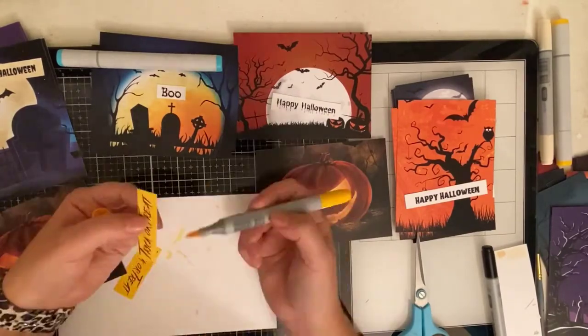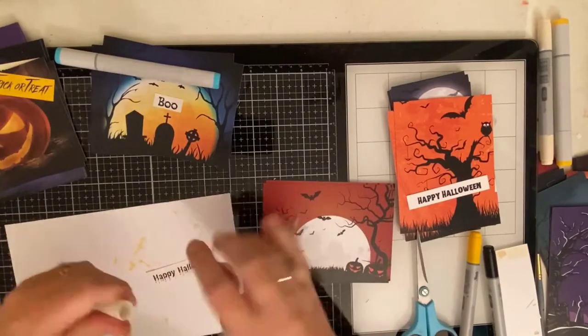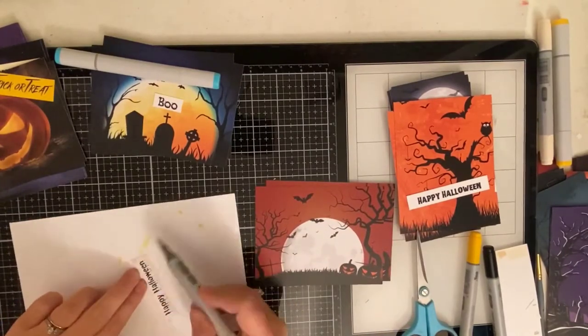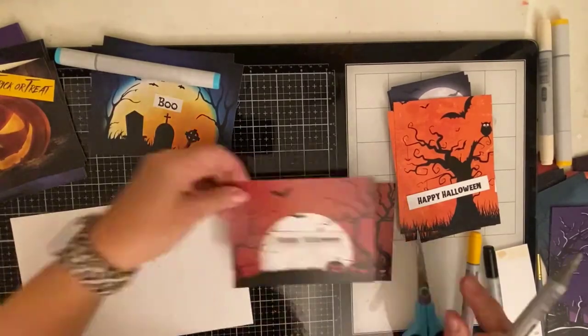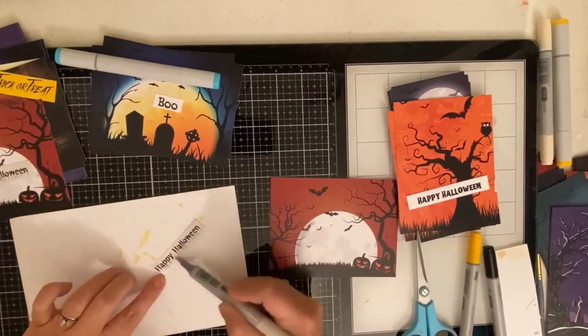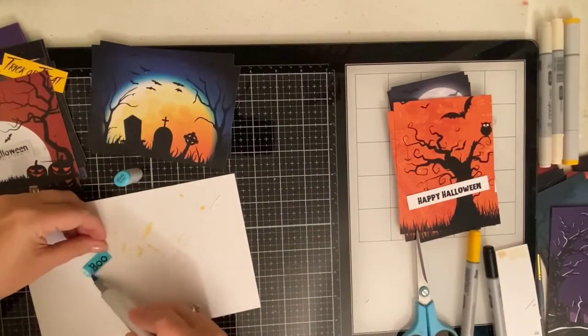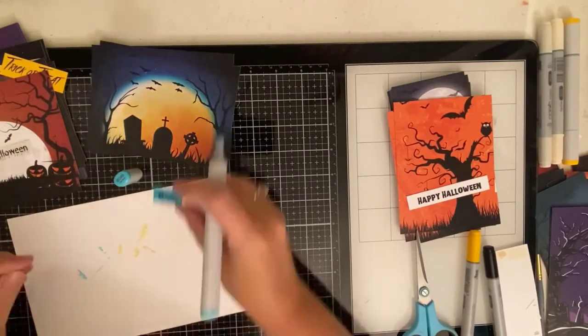I hope that you're enjoying this process. I tend to not use patterned paper very much anymore because I've just recently got into mixed media, but I absolutely love this paper pad. Now I'm excited and I want to pull out some of my other paper pads and do the same thing, because you can easily make a ton of cards in a short amount of time, and I really like that.